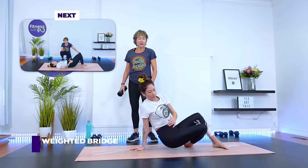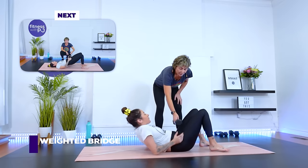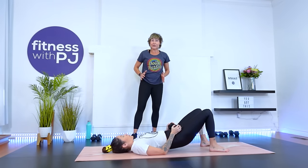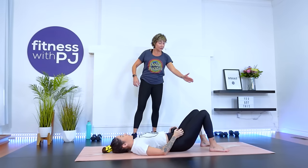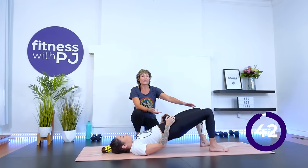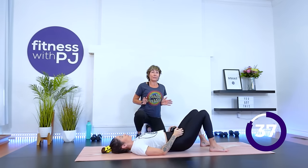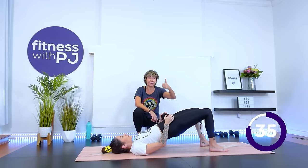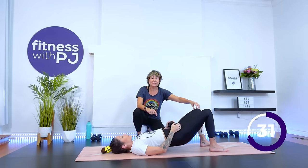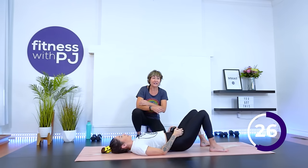So we're going to have a weighted bridge. The dumbbell is going to just rest on the hips — let the hands hold the dumbbell, but everything's resting on the hips. Heels are close to the bum, hip width apart. Drive through the heels and lift the hips up. When we come up, we really want to feel the glutes engaging — we're not spreading the rib cage. When you drop the hips down, it just kisses the mat. We want constant tension.